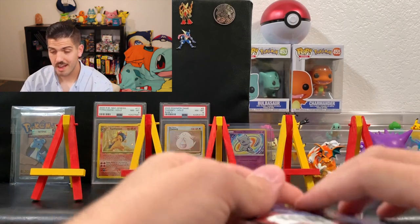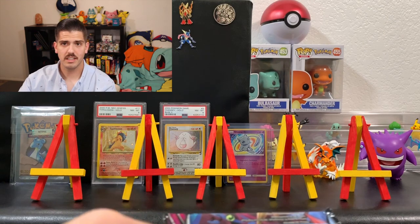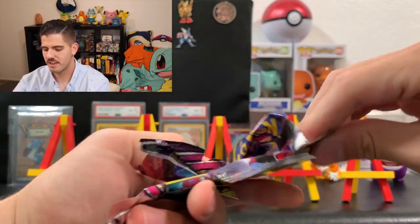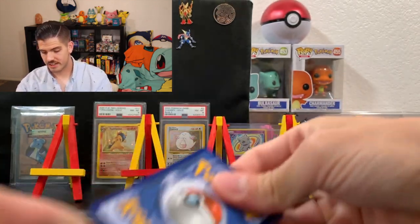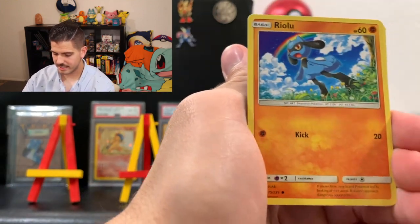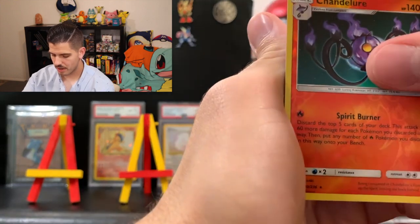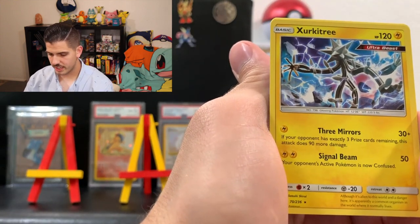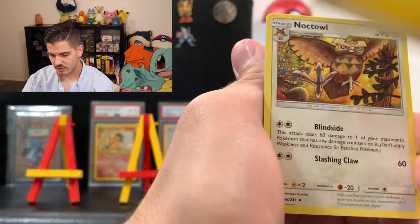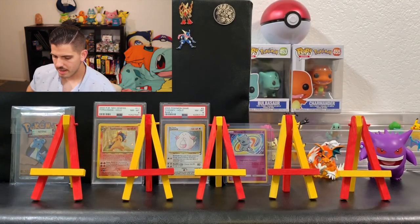On to the next pack. By the way, if there's a Kangaskhan, Tapu Fini, or Celesteela — sorry dude, I'm taking them. All the code cards are facing out, so make sure you guys don't get those. For this pack we got Joltik, Salandit, Riolu, Meditite, Shroomish, Chandelure as the reverse rare holographic — that's a nice card — and Excadrill. Electric Energy, Noctowl, Tranquill, and Electric Energy. Two packs in, nothing too good. I'm pretty sure he got these straight from the booster box, so chances are we'll have two or three white code cards.